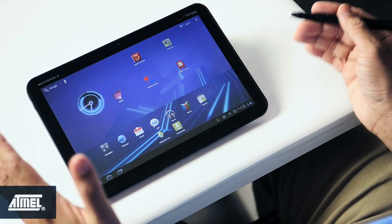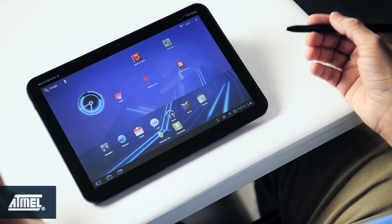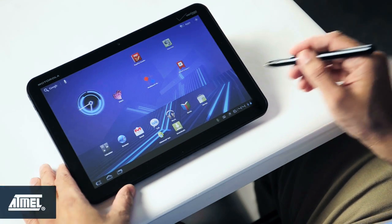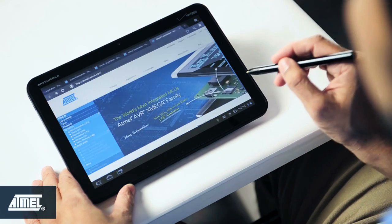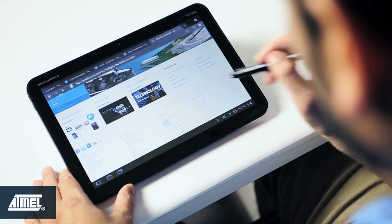With Mac Stylus, I can open up fine and small web links which would not be possible with a finger touch, which hides the link completely from the user. I want to go to the touch web page — I click on it. It's a very tiny print but I can easily click on it.